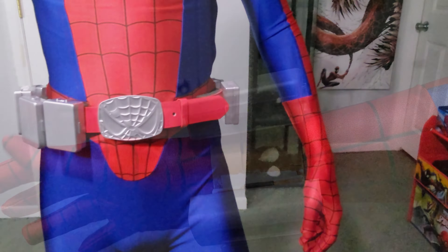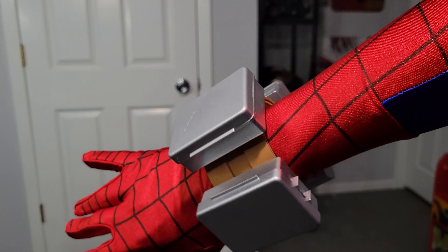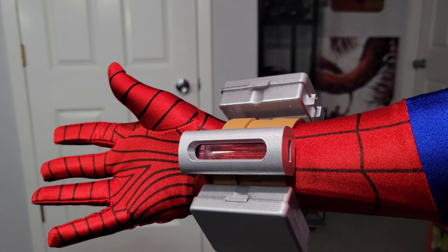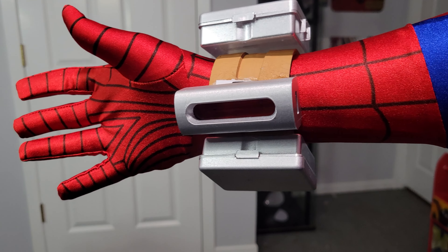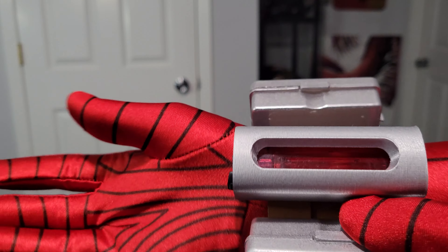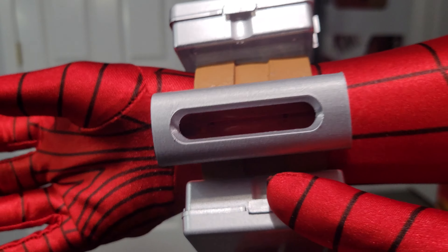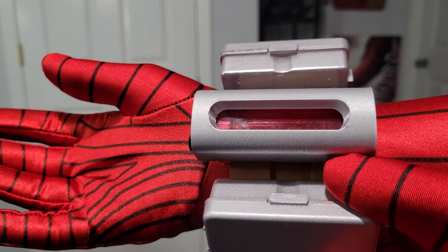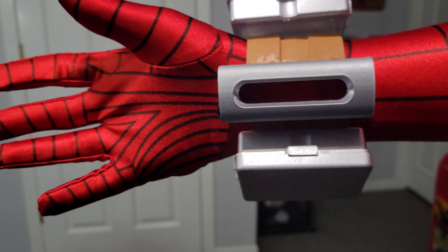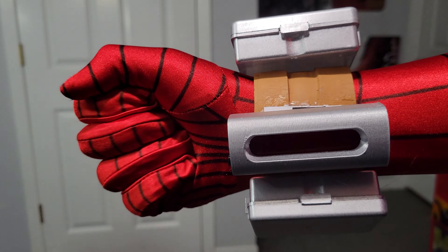That being said, for the web shooter I decided to keep the cartridges stationary. They're more or less still functional, but I didn't want to have to worry about them falling off if I jumped or bumped into something. So I decided I would just glue them down to the strap. Originally I was going to make them removable so I could swap cartridges from belt to wrist — just to entertain kids — but once I got to building I just decided to keep them stationary because it made more sense.